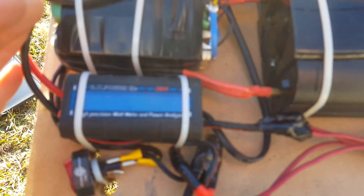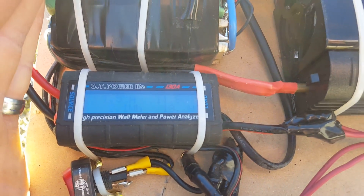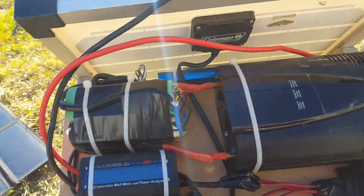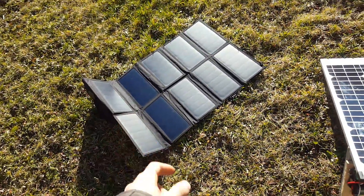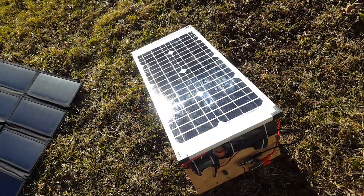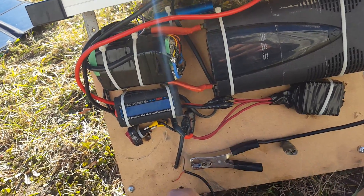With the Coleman tilted up I'm getting 18 watts or so. That panel puts out a lot more power than this one does. The All-Power is lighter and easier to carry; the Coleman is okay if you put it stationary in one spot for a long time.